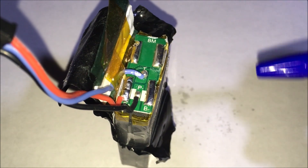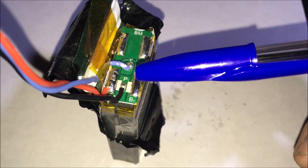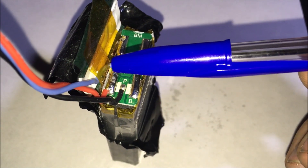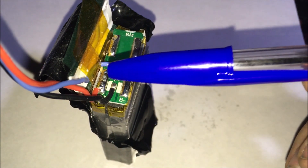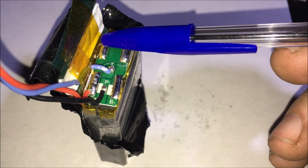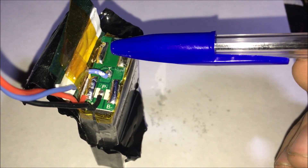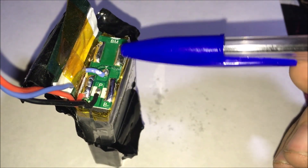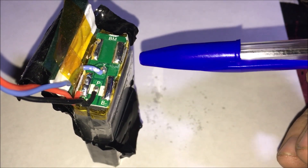The first thing we need to do is understand what we've got going on in here. Clearly the red is your positive. This over here with nothing on it — if you combine those two, that'll give you your full battery readout. If you take your positive and one of these solder points up here, that'll give you a readout for cell one. If you then take your negative down here and your positive up here, that'll give you cell two.